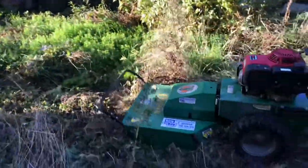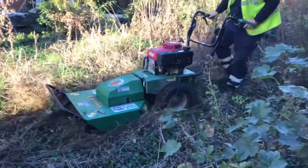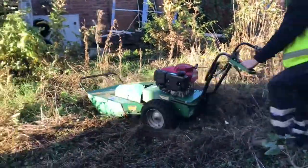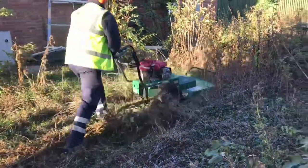For this job we decided to try this Billy Goat Petrol Brush Cutter. It took a little while just to get used to the controls of the machine and the feel and handle of it, but after a few minutes we found it very easy to use.